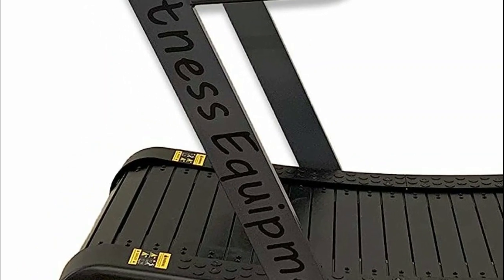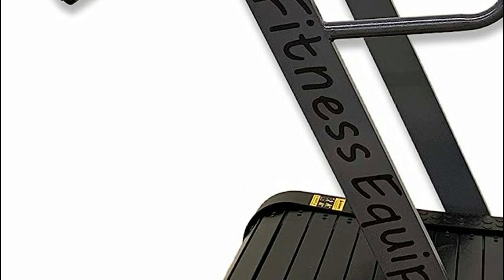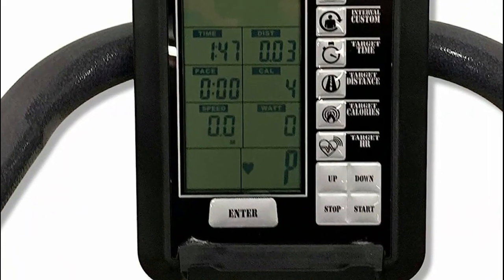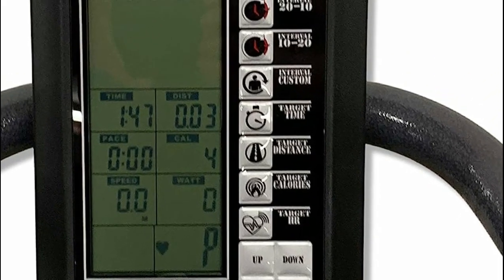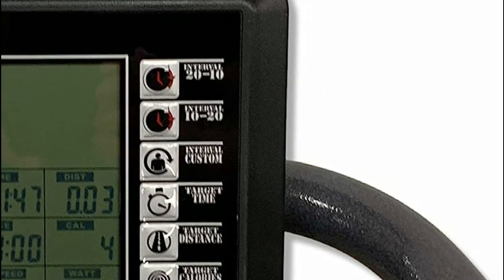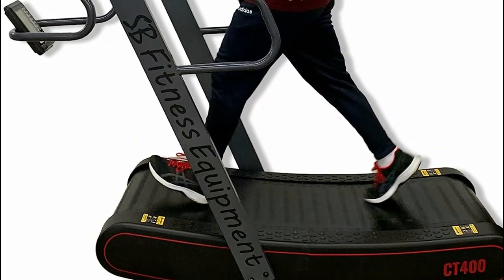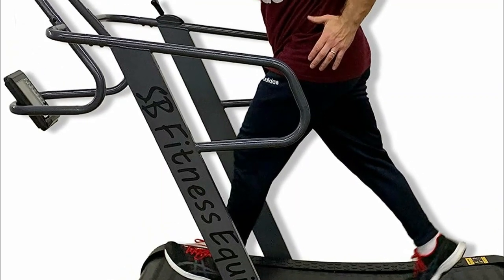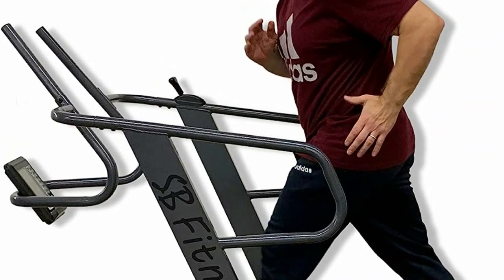The digital display showcases time, distance, speed, calories burned, and total miles used, offering a comprehensive overview of each session. The treadmill's ultra-thin and flexible track slats provide maximum shock absorption, significantly reducing joint stress and enhancing muscle activation, leading to higher intensity workouts and greater calorie burn per minute. With a remarkable lifespan rated for up to 150,000 miles, the CT400 requires no regular maintenance or lubrication, ensuring it remains a reliable fitness partner for years to come.